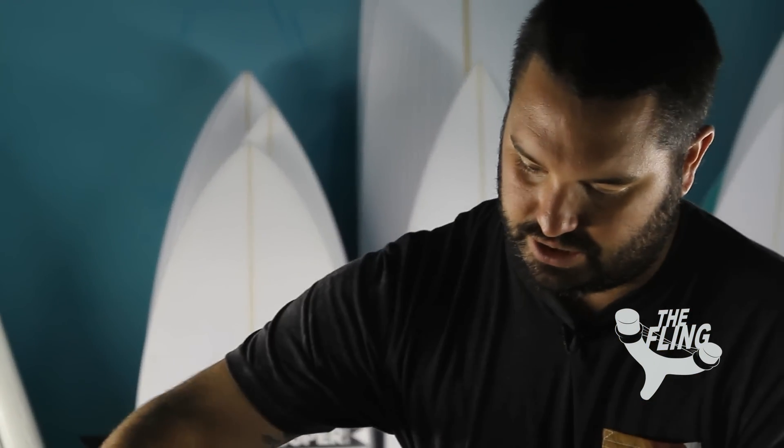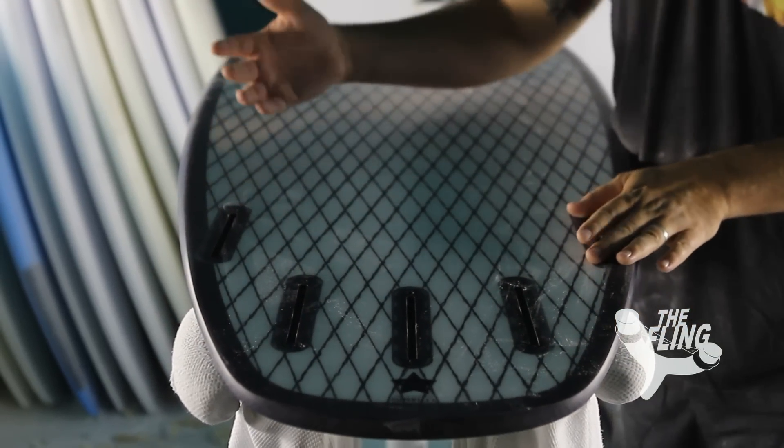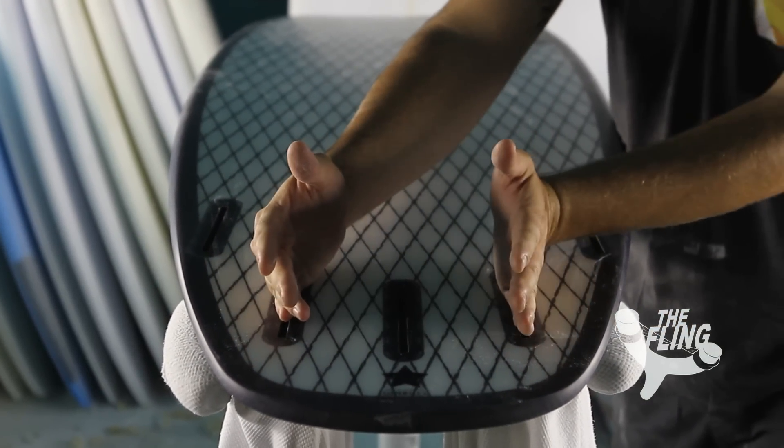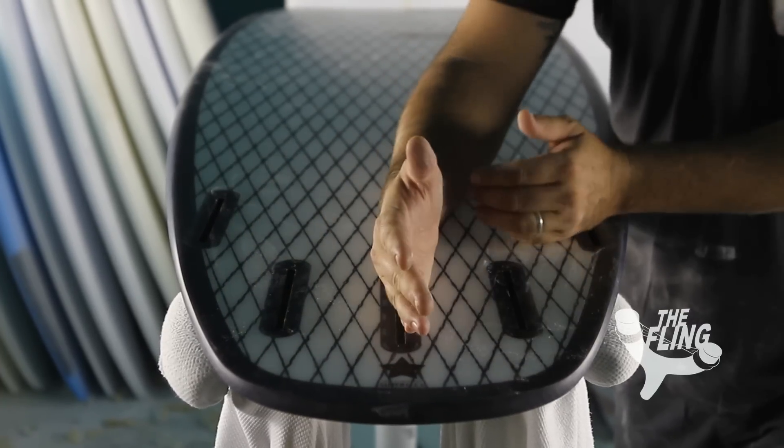The flex you get from these things is amazing. You do a nice crisp turn in the pocket and this thing kind of shoots you into it. Single to double to V off the tail. The quad fins are actually moved a little bit further back and a little bit further in than something like the Quadrophenia, and what that does is when you run it as a quad, it gives you something to pivot off of like a thruster fin.